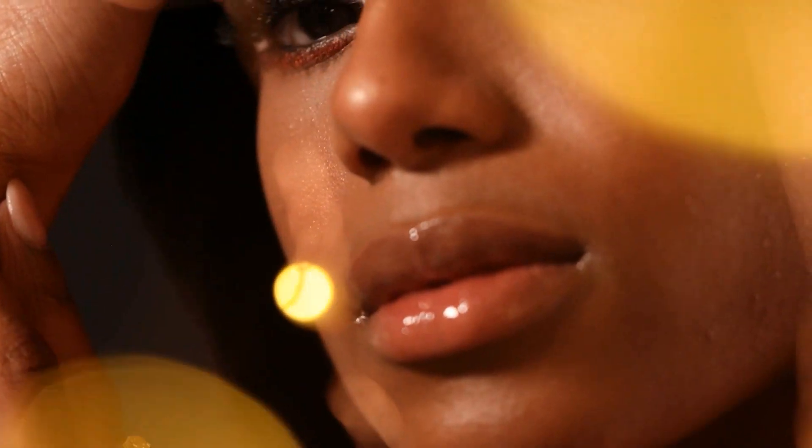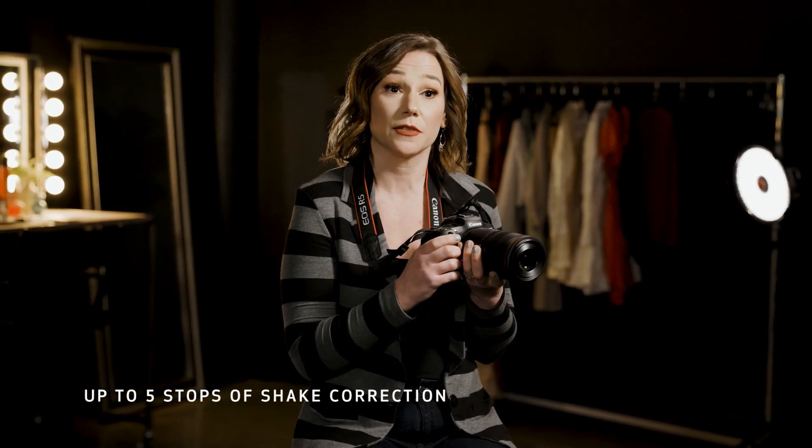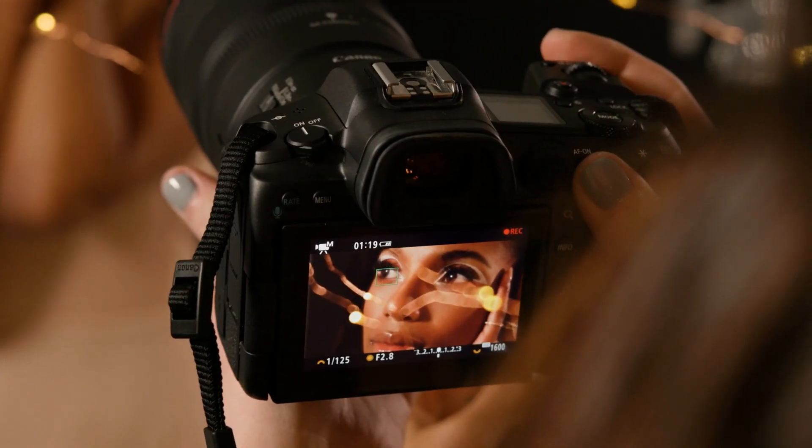This unique lens has a new 17-element design with floating optics inside for unbelievable sharpness, and it also has built-in optical image stabilization providing up to five stops of shake correction. When combined with the in-body image stabilizer in cameras like the EOS R6 and R5, coordinated IS provides up to eight stops of correction, meaning you can hand-hold for both stills and video and still get super sharp results in all sorts of conditions.